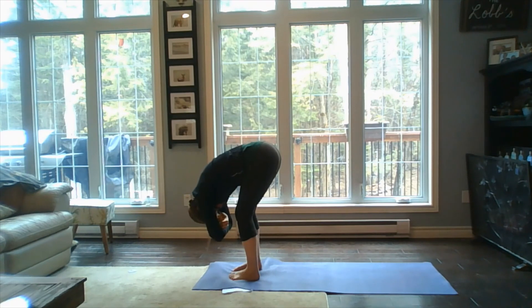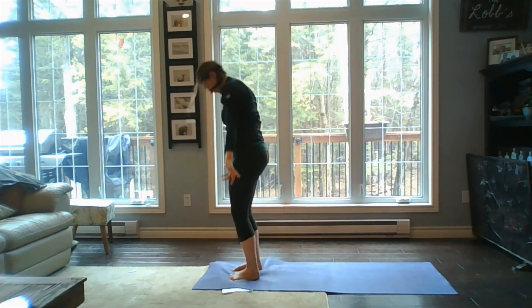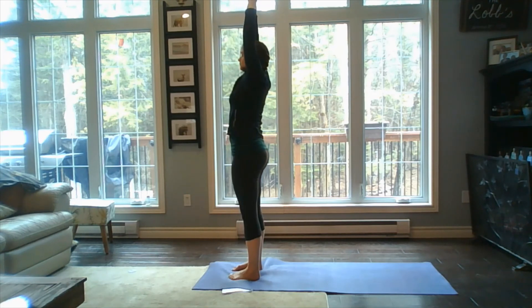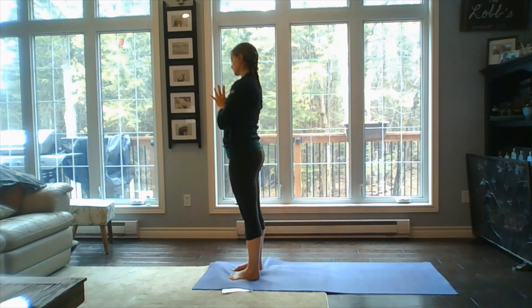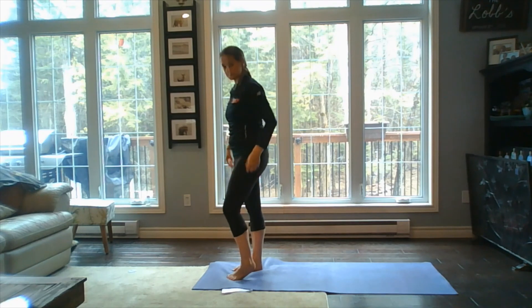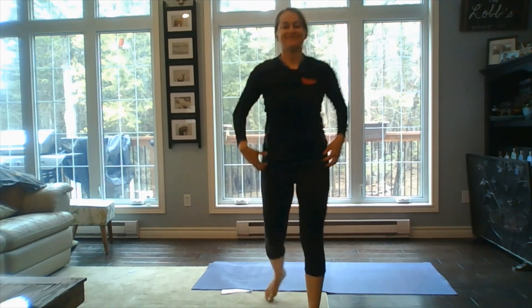Hold the positions as long as you'd like to. On the next exhale, release those arms, slowly roll that body upright to standing, hands come back to heart center. Taking a nice deep breath in — you've done a wonderful practice today. Not the easiest one, but I guarantee you tried your best. You did great — good job.